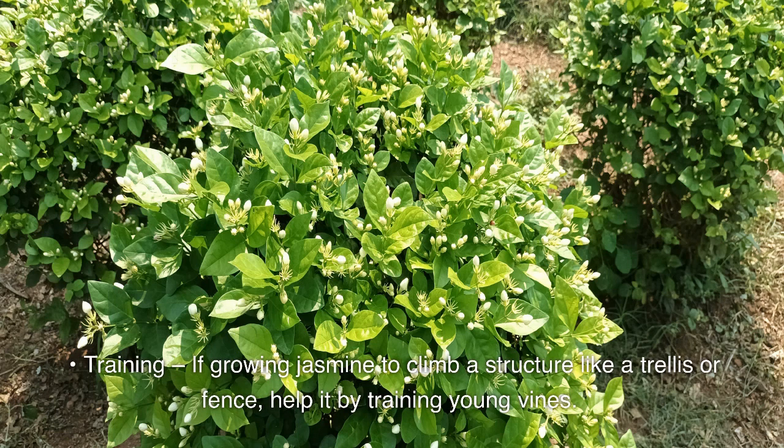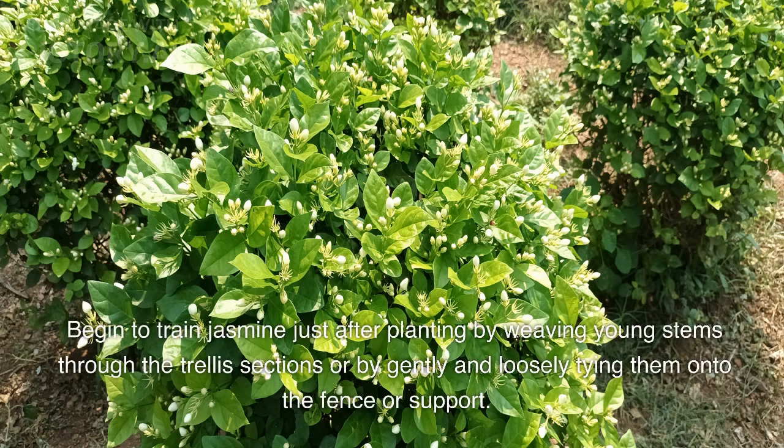Training: if growing jasmine to climb a structure like a trellis or fence, help it by training young vines. Begin to train jasmine just after planting by weaving young stems through the trellis sections or by gently and loosely tying them onto the fence or support.